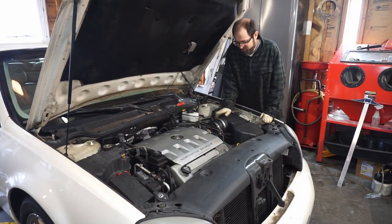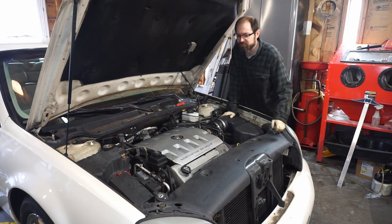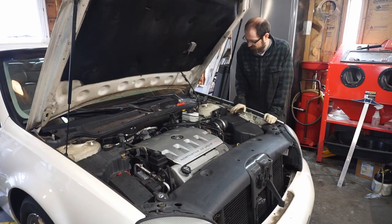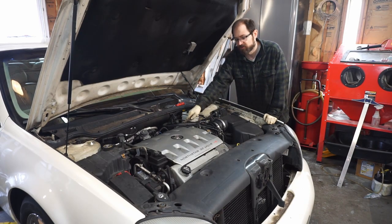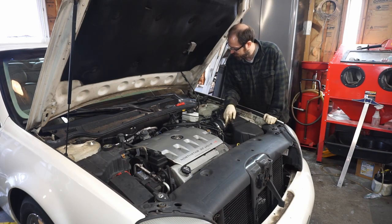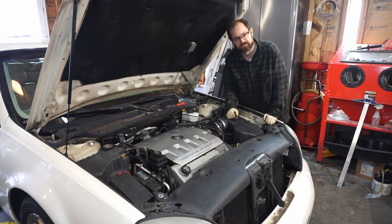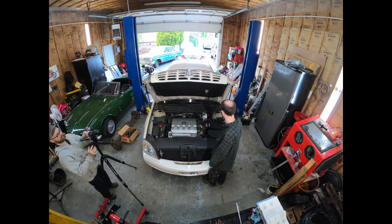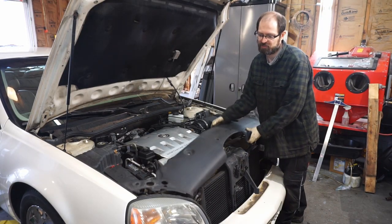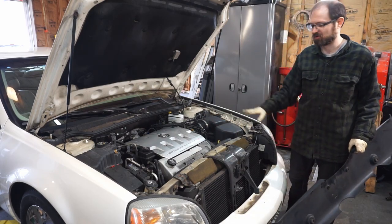We're about to begin the process under the hood of removing all this stuff. We're just going to follow the factory service manual in order of what they say to do. We'll get a few simple things out of the way first, including this upper shield here. We're going to take all the intake stuff out, disconnect the brake booster line, disconnect the fuel rail lines — the input and return line — and then remove this bracket that's holding the whole thing in place. I already removed all the clips, so we're just going to take this thing out of the way. It gives us access to the radiator and condenser and a lot of the hoses we're going to have to disconnect.